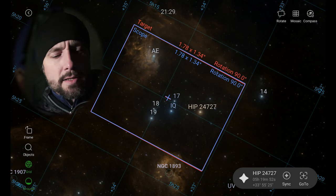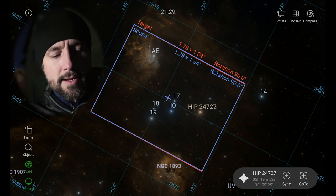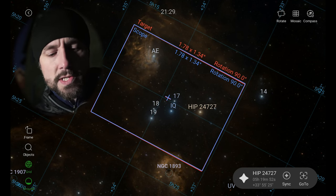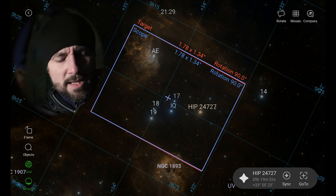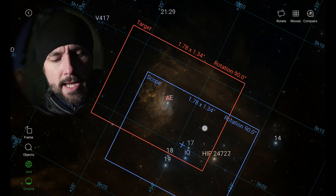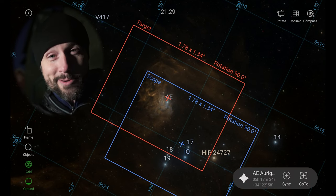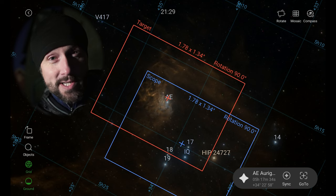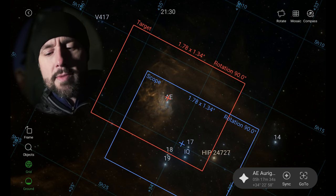Alright, let's get started. I'm in the constellation of Auriga the Charioteer, near the Flaming Star Nebula and the Tadpoles Nebula. This, by the way, is the ASI 1600MM Pro. Let's say I wanted to focus on a particular part of the Flaming Star Nebula and I wanted to rotate. What we're going to do is go to zero degrees rotation instead of 90, in order to get this brighter part of the nebula framed up.